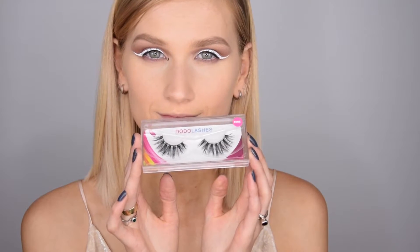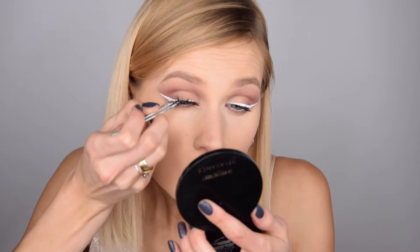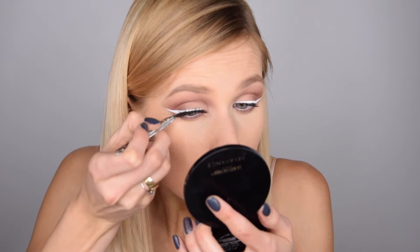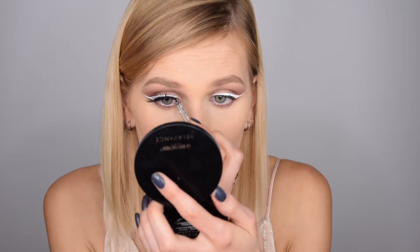I'm curling my eyelashes, putting on waterproof mascara, and then applying false lashes. I kind of messed up with my mascara but it's all cleaned up now. These lashes are by Dodo Lashes in the style D105.